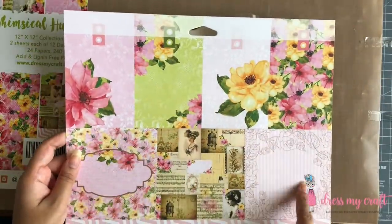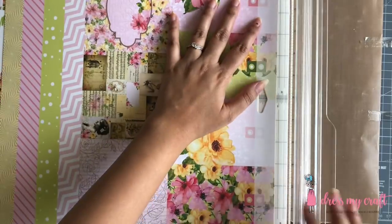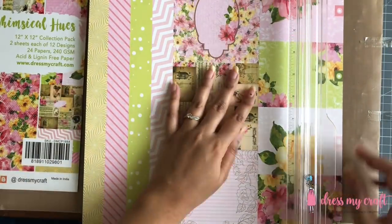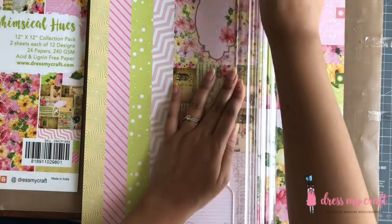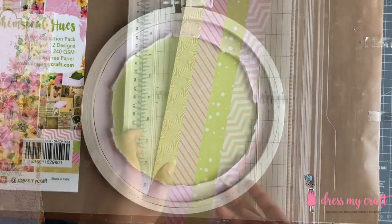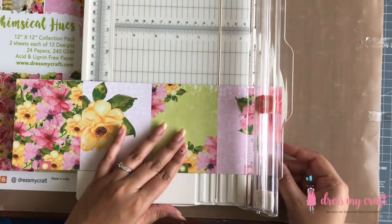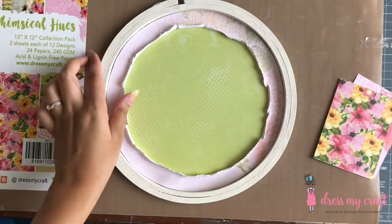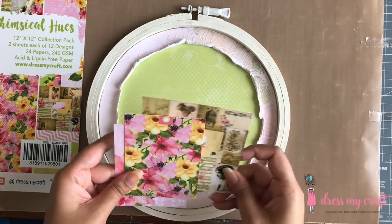Now, using Dress My Craft's paper trimmer, I am cutting the note card on one of the design papers. To know more about the Dress My Craft paper trimmer, do check out the full review video — the link is in the description box below. I have selected 3 note cards, which I will use to make background layers for my main image.